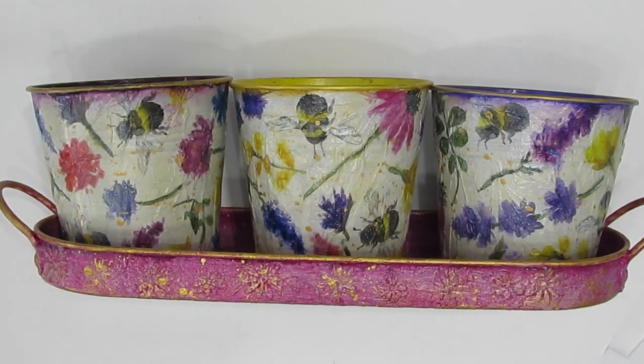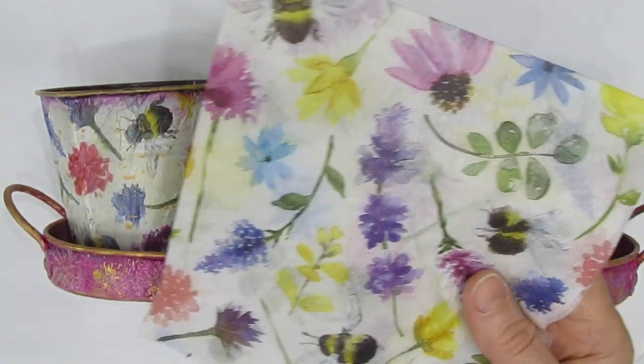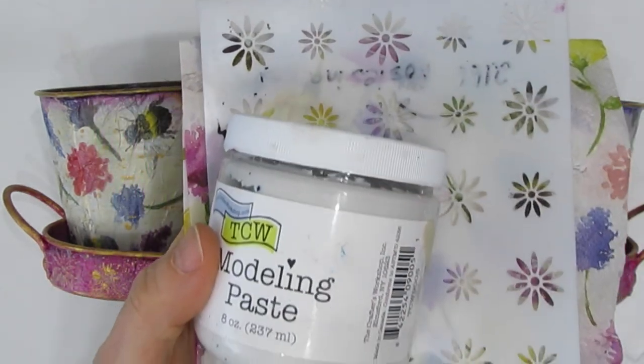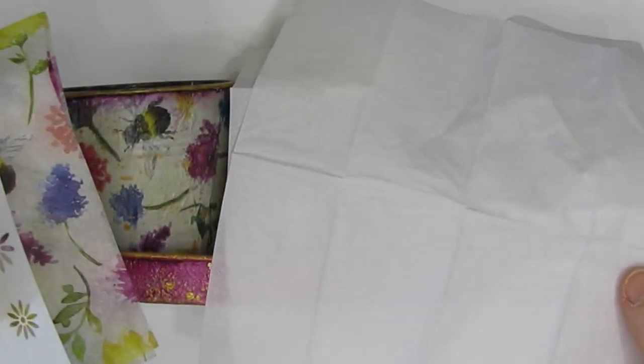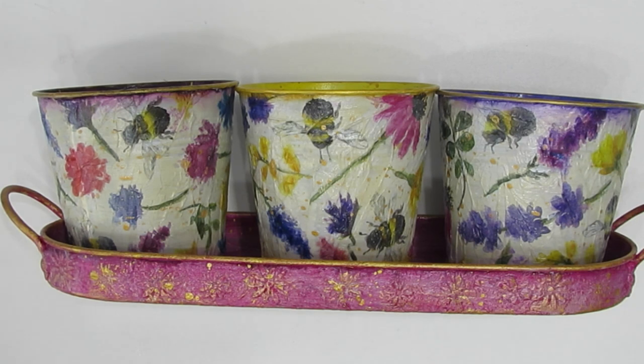These three little pots with a tray came from Dollarama and we are going to make this home decor item using a napkin, a stencil, modeling paste, and those excess plies of napkins that you peel off and would otherwise discard.